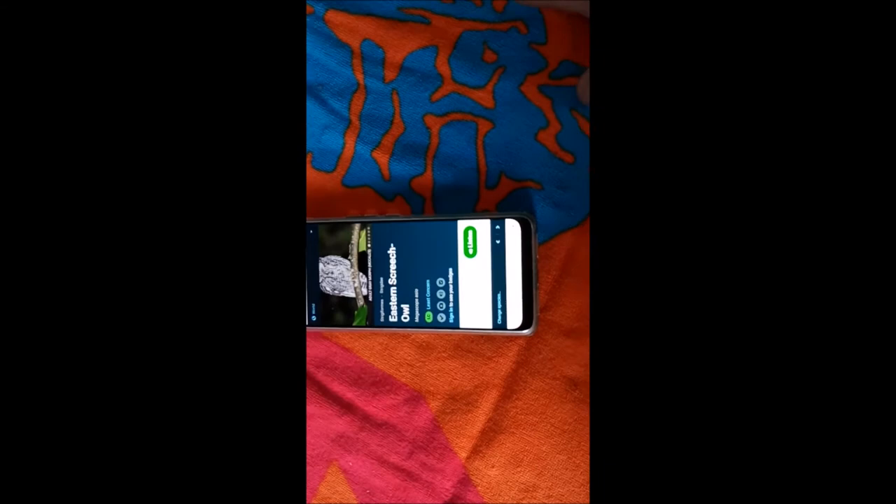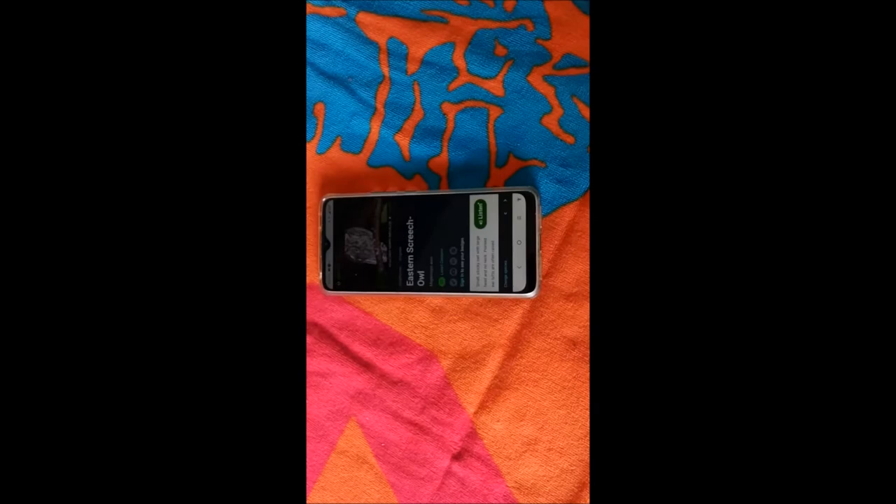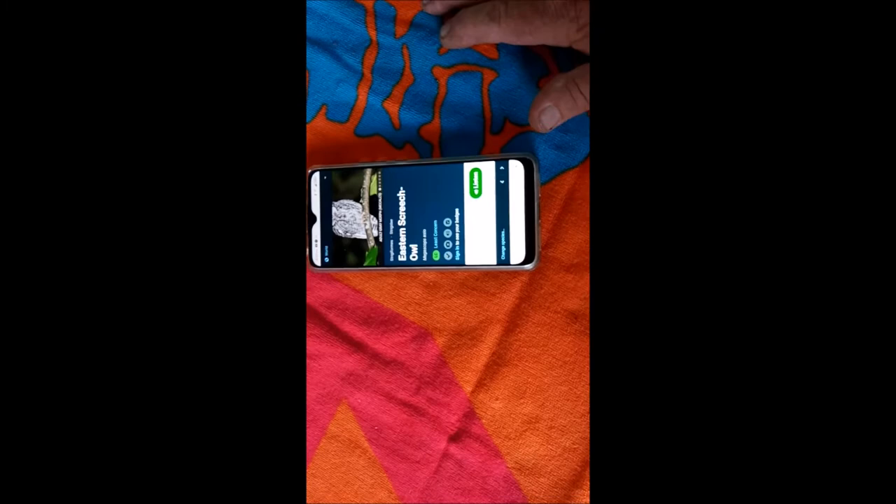Where it says 'Listen,' when you hit that button it's going to start playing sounds from an Eastern Screech Owl. On the left-hand side of your screen there are 10 different sounds — don't concern yourself with all of those. The top one really gets a good response but it's a bit of an aggressive call, and the next one is the trilling noise. Those are the only two calls you're going to use, and they'll be hooked up to your Bluetooth device.